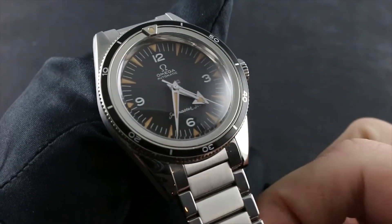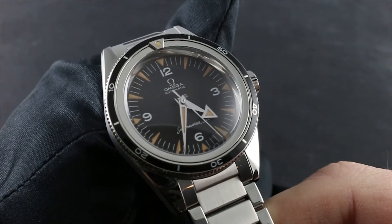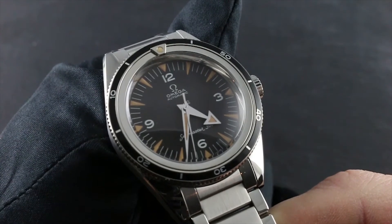Greetings. I'm Tim of Govberg, and welcome to the world of Omega. Today I will be your guide to the proper care, service, and maintenance of your Omega Seamaster 300 Coaxial Master Chronometer.